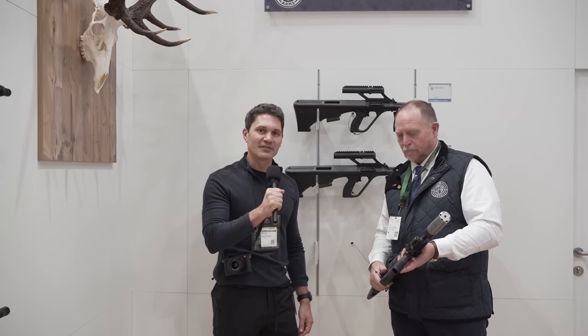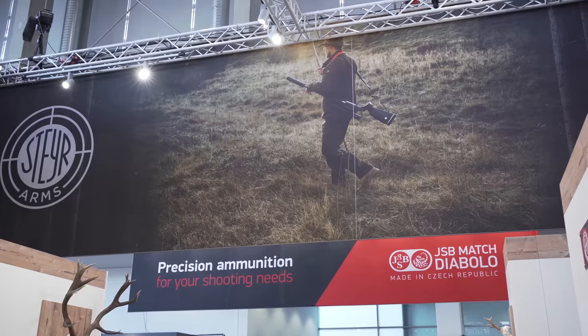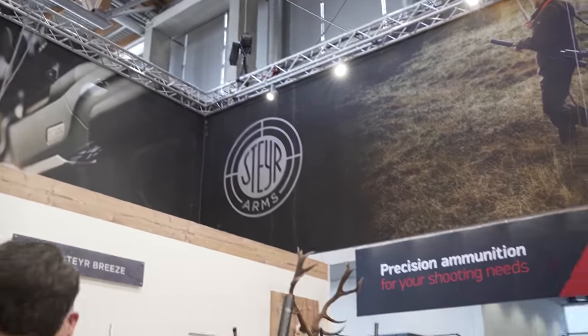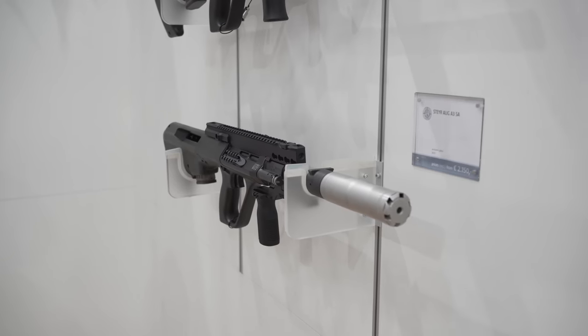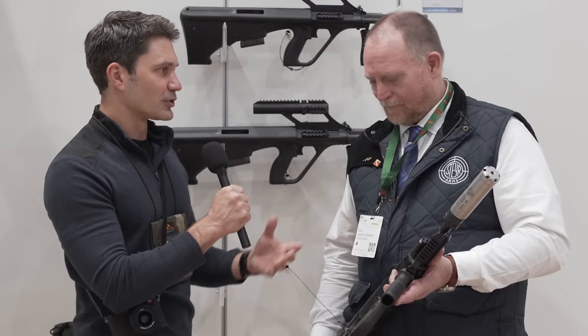Hey everyone, James Reeves with TFB TV over here at IWA in Germany. If I'm going to a convention and there's a Steyr booth, I'm going to poke around just to see if there's anything new with the AUG. Turns out, I am elated to report, that there is a new version of the AUG on display here at the Steyr booth. Whether or not we're ever going to see it in the US, who knows — but tell us all about this new version of the AUG.